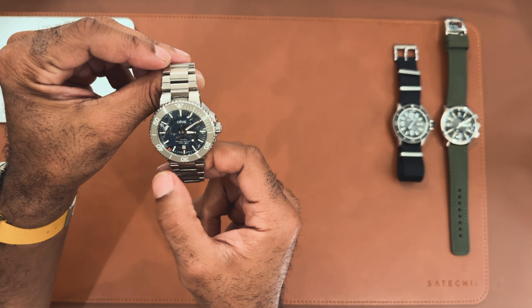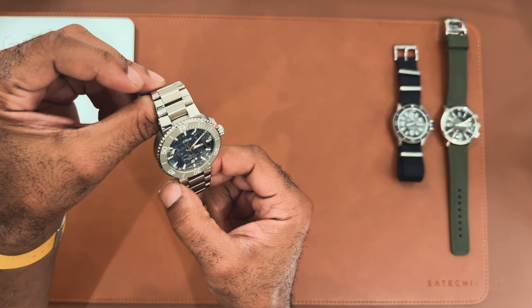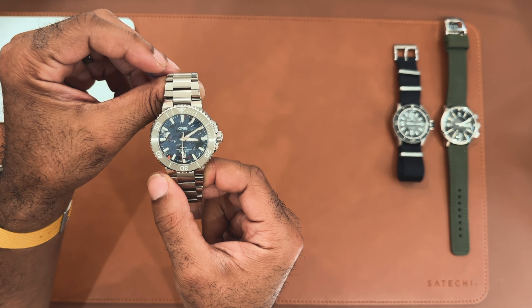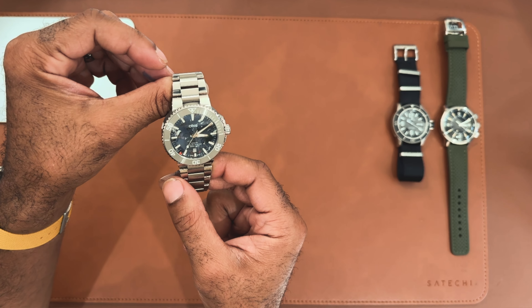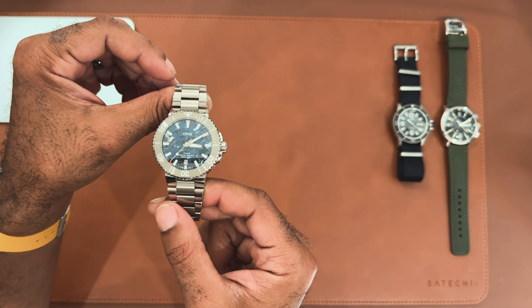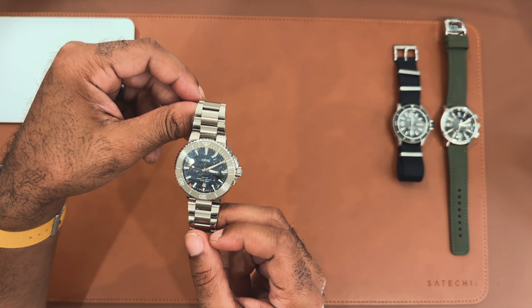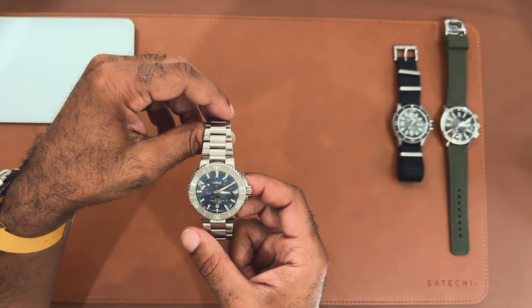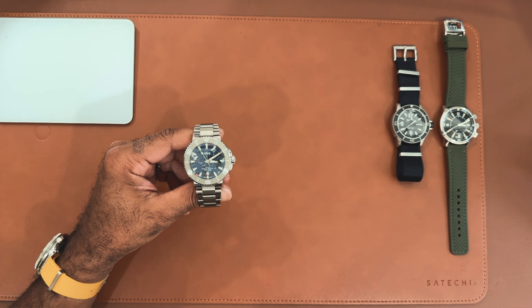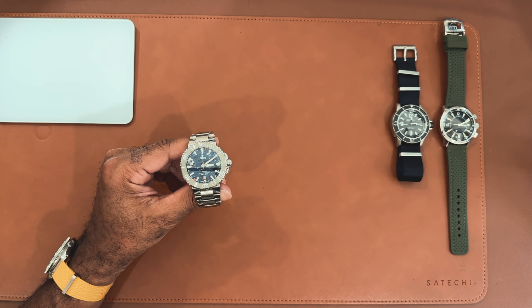I wanted one that was a little more tame – these can get pretty lavish with a lot of white, pink, and different hues. For my collection, I still wanted a blue dial but with a little pop of color. This one really struck me. I love that it's primarily navy blue, but then you have these hints of purple, red, pink, and white that make the dial look a little bit marble. It is a captivating dial – once you're looking at it, it's really hard to take your eyes off of it.